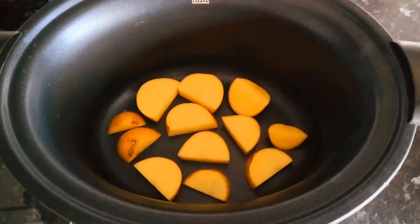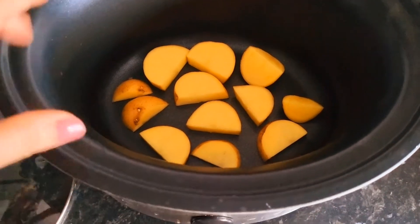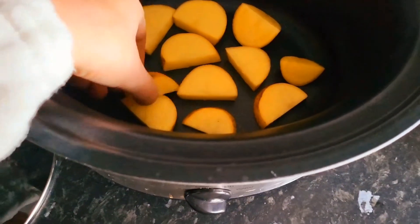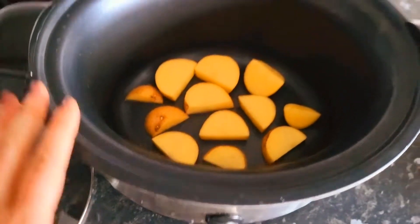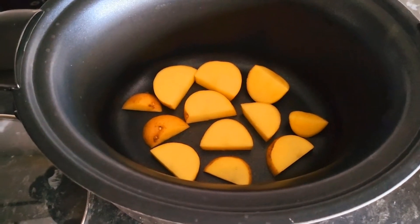I've cut the potatoes. I've cut them quite thinly, and I've left the skins on as well. I've just got out the potatoes that aren't that great, because I think it is just literally to keep it raised off the bottom so that it doesn't stick, maybe. I'm not sure, but I'm now just going to unwrap the gammon.